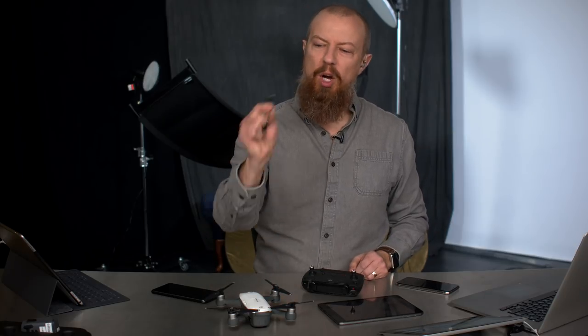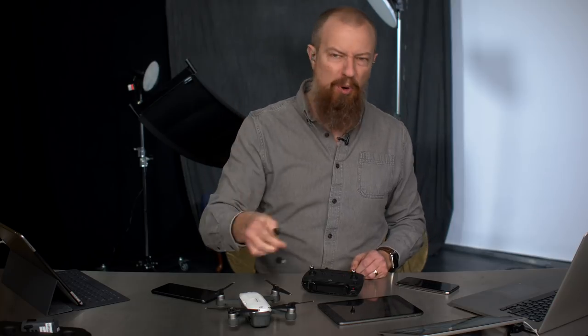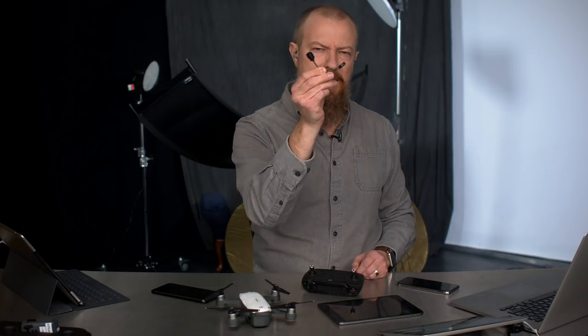On today's show, we're going to be talking about the OTG USB cable for your Mavic, Spark, or whatever drone you've got — and do you actually need it anymore?